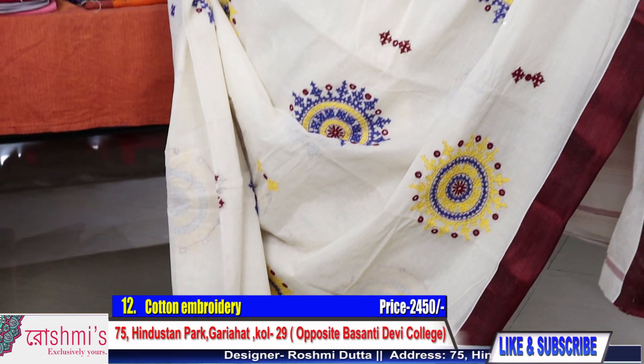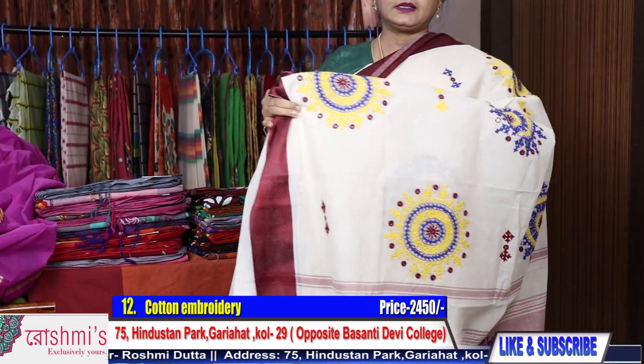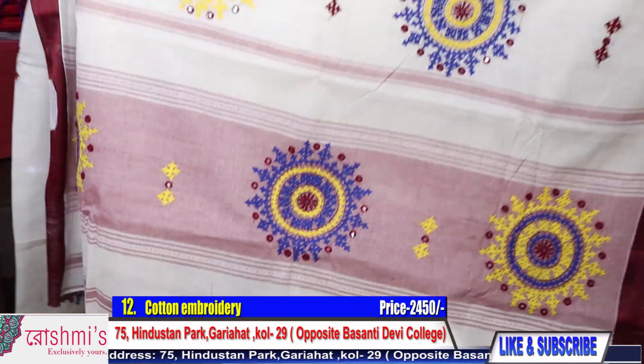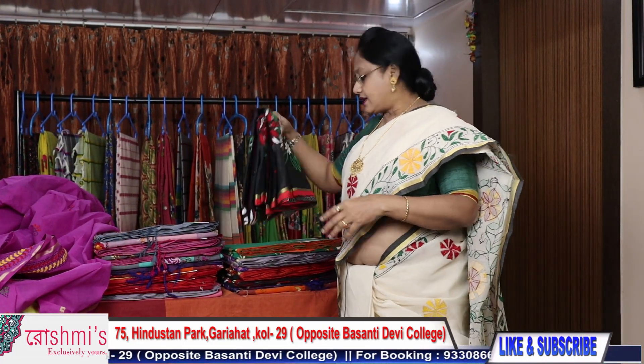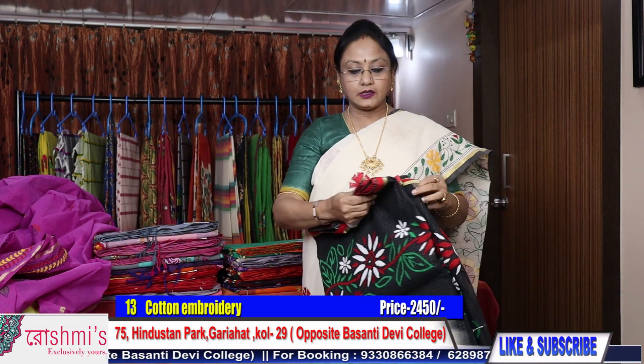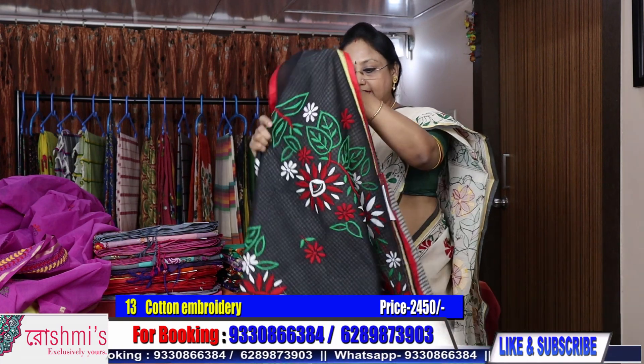This is the look of the saree. Price is 2450. The base color is white with a green border. This is the look of the entire saree. Now saree number 13.